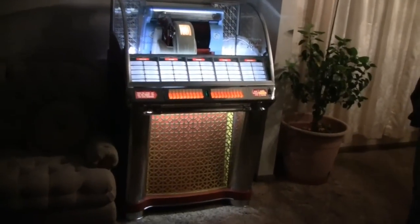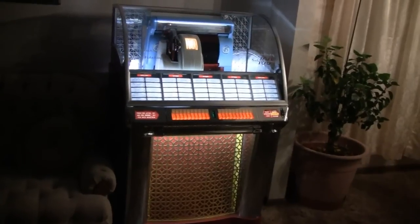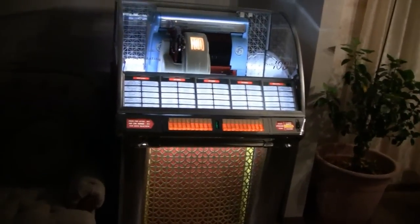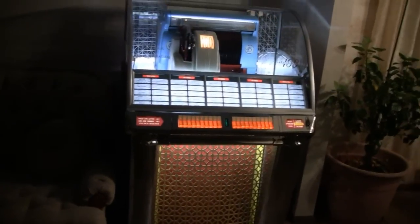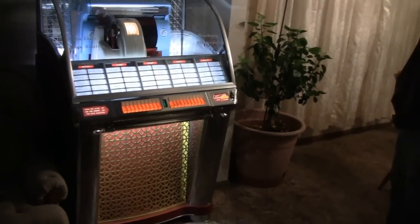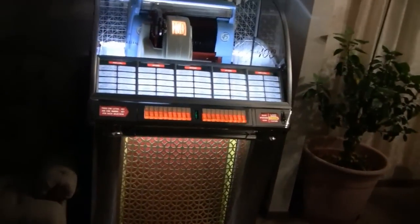Hey Tubes, I get a lot of questions — about a question or two a week about the jukebox. They all want to see the jukebox run and stuff, but I can't really play it because of YouTube's copyright laws and everything. But I figure I'll show it to you again.